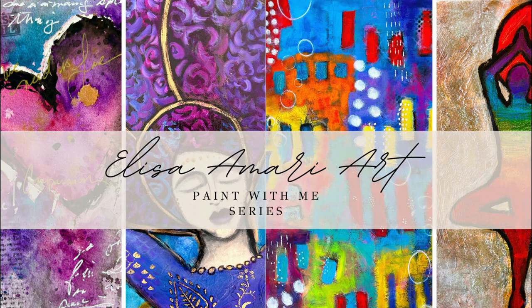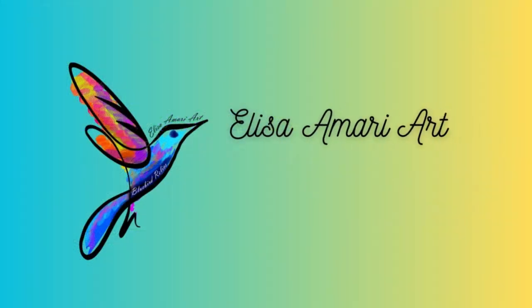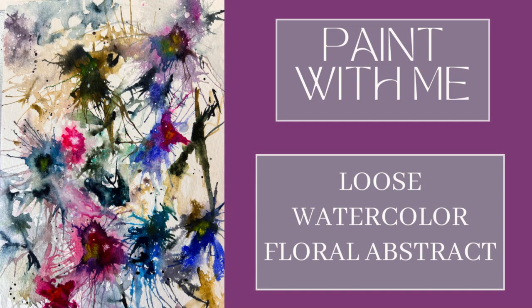Hello everyone, welcome back to my channel. My name is Alisa and I will be guiding you through how I created this loose watercolor floral.